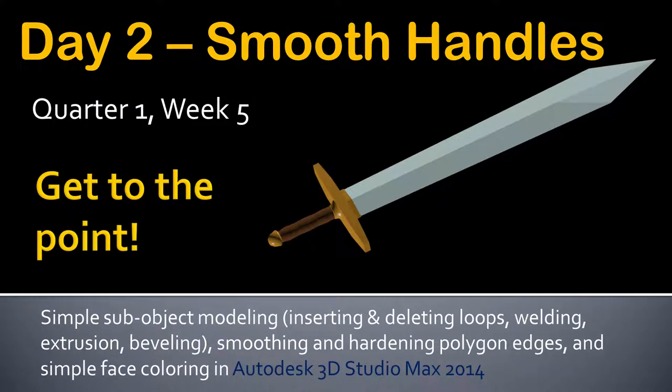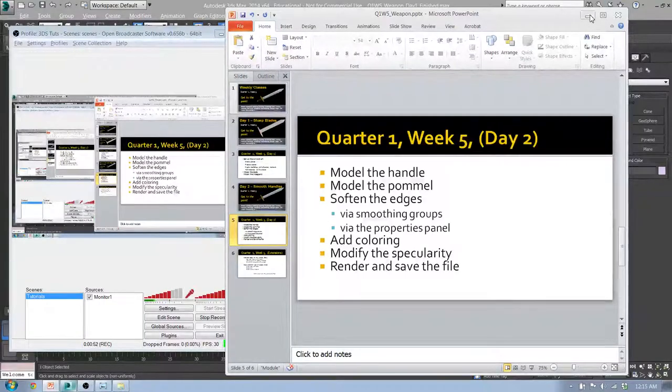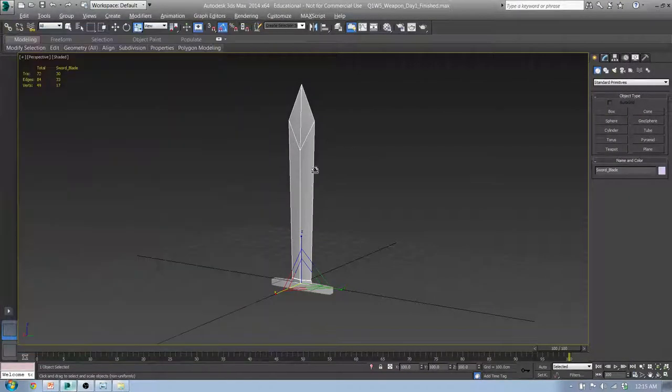We're going to get the leather and the handle and the brass-looking cross guard and pommel. We're going to soften some edges and harden some edges, add coloring, modify the spec, and then render and save. So this is where we left off last time.